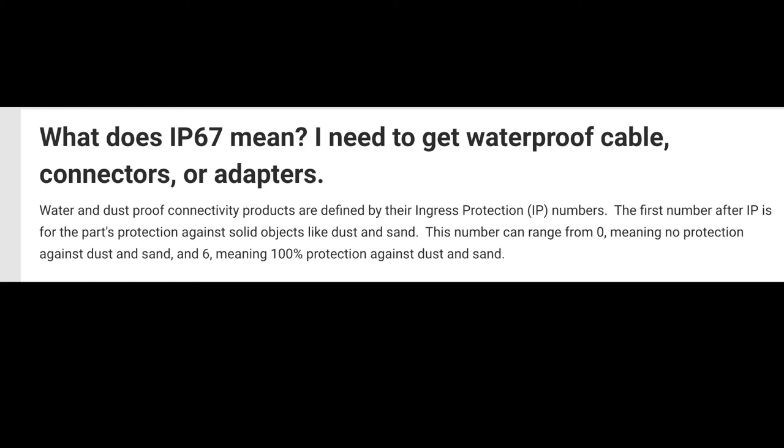The first number after IP is for the part's protection against solid objects like dust and sand. This number can range from zero — meaning no protection against dust and sand — to six, meaning 100% protection against dust and sand. So the Power Labs version is rated a six, which is the highest protection against dust and sand.